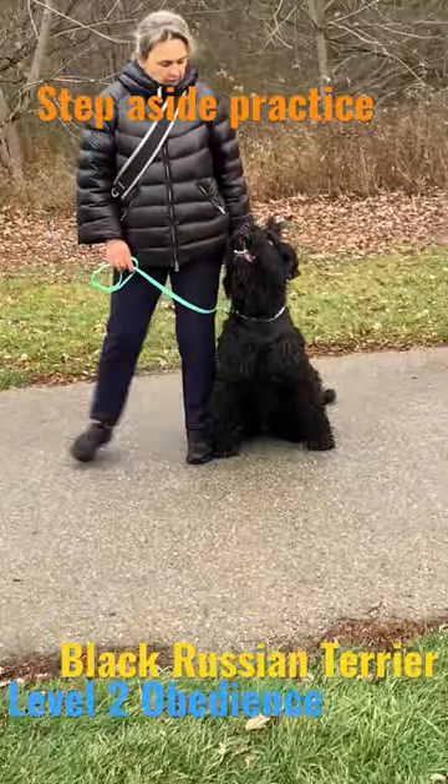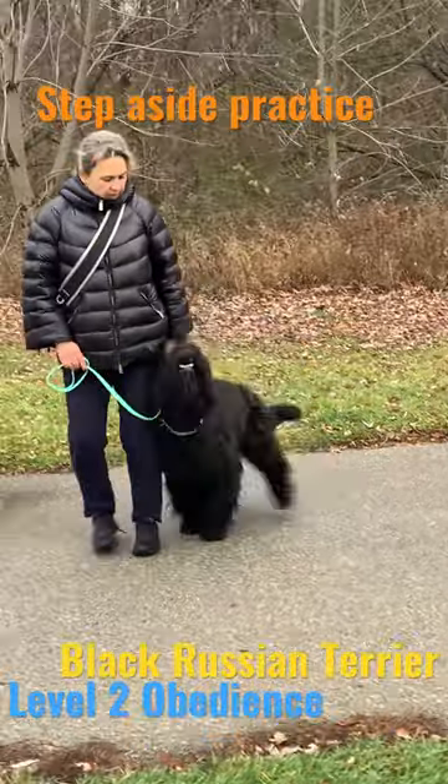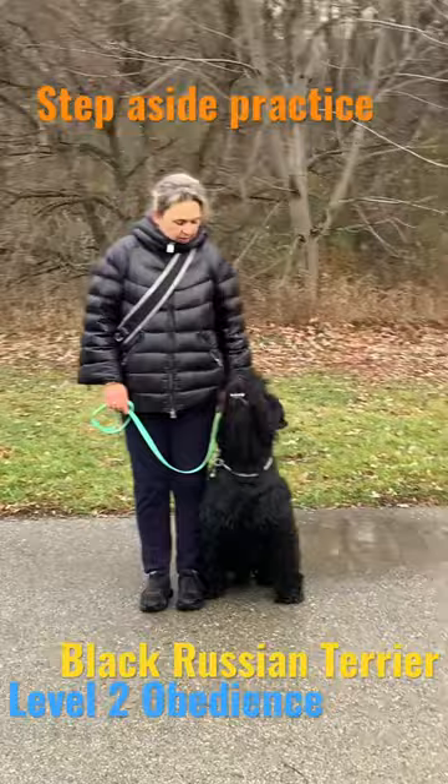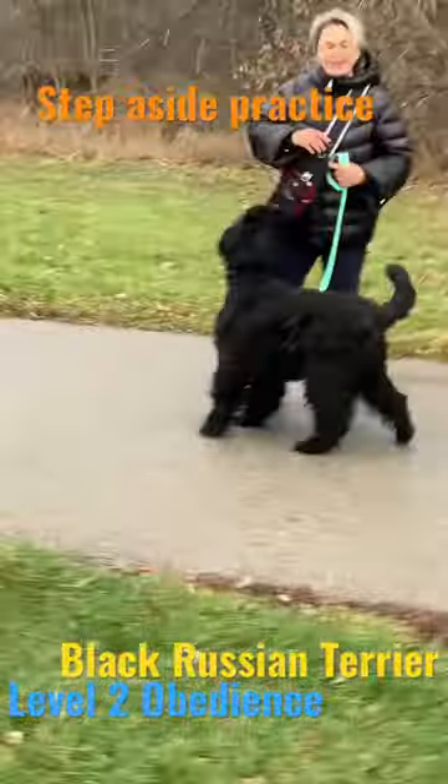For the beginning of practice, you can pull the leash a little bit — not much, very gently — just to let the dog know that you're starting your movement, then release.